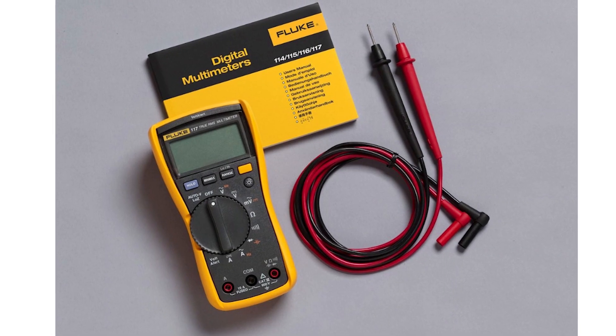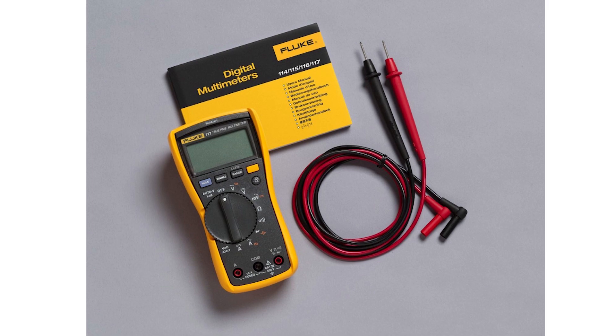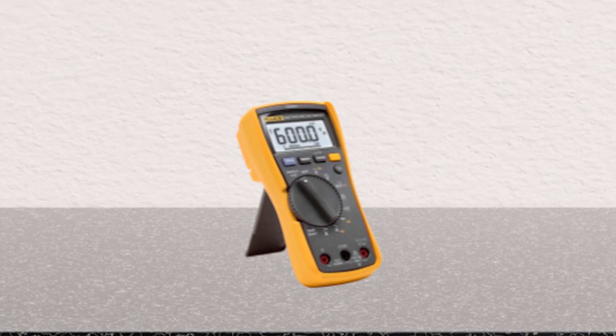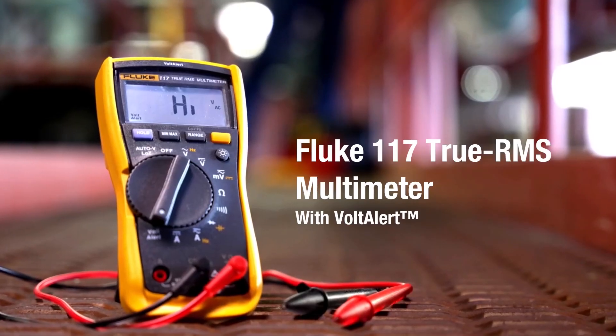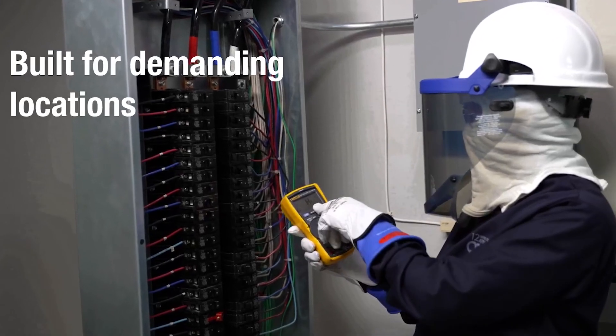The Fluke 117 is built to last. It has a solid, rugged casing with a well-protected dial and input jacks. The build quality inspires confidence, and like other Fluke tools, it's designed to withstand drops and daily wear. It also includes an optional magnetic hanger, sold separately, which can be useful for hands-free operation.